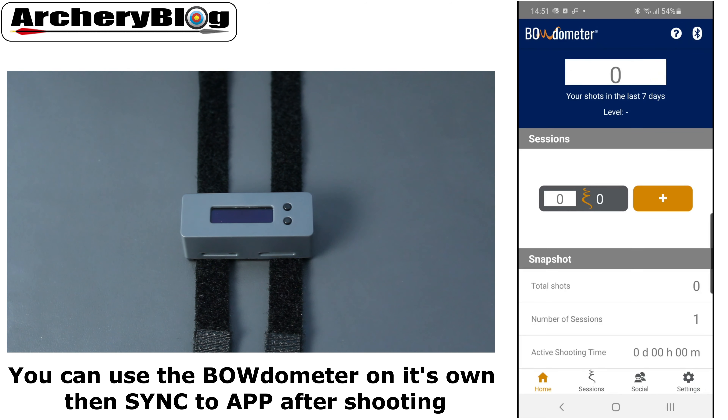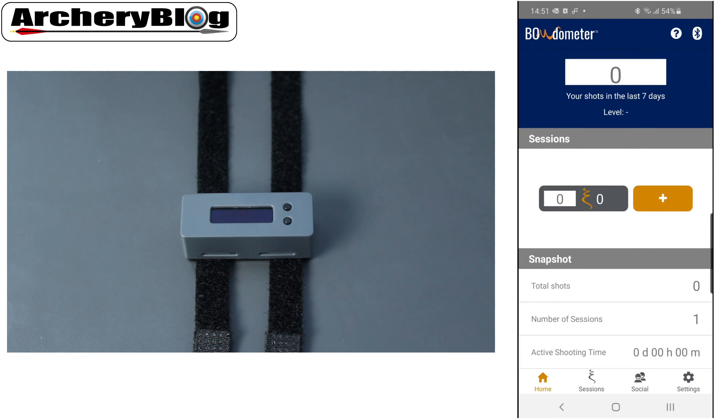There's no data in yet — that will be covered in the next video. The first window shows the number of shots in your last seven days and your level, along with the sessions you've shot. There's also a snapshot of your total shots, number of sessions completed, and your active shooting time in days, hours, and minutes. For Bluetooth setup, go to the top right corner to check the connection.